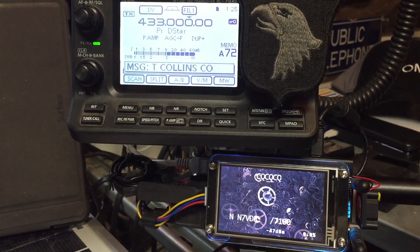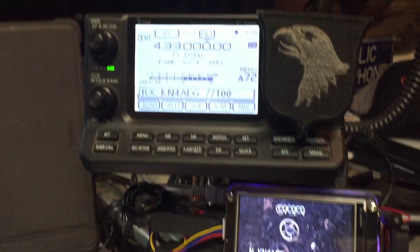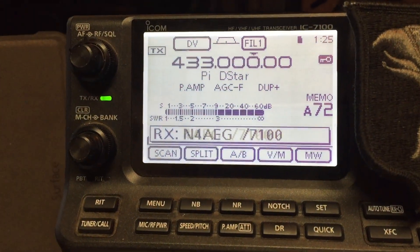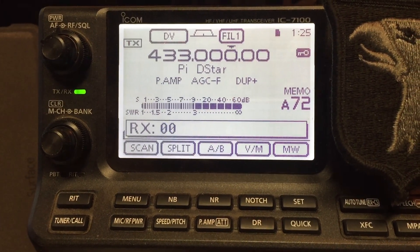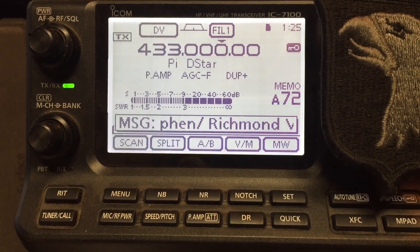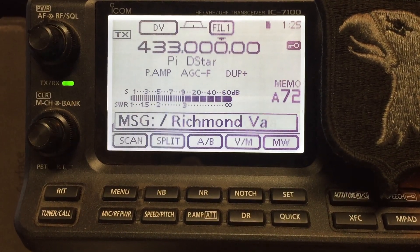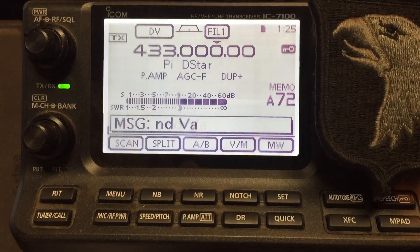Bigger shoutouts now. N7BDR. This is Kilowatt November 4 Alpha Echo. I want to first give a shoutout to my mom. Thanks, Mom. I want to give a shoutout to my Elmer, K4RAD.